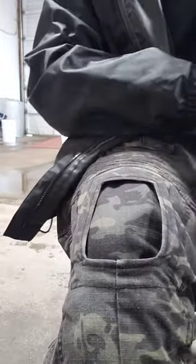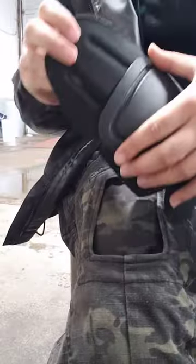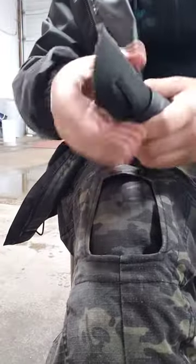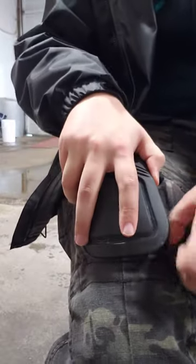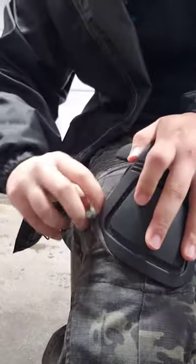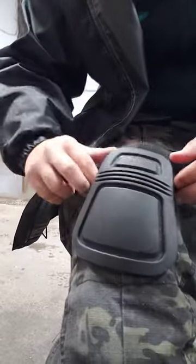Tuck it all the way in, grab the new neapad, fold it like a taco if you will, and insert it there all the way in until this crease fits under — fits between the foam and the plastic.